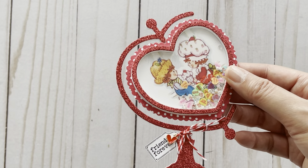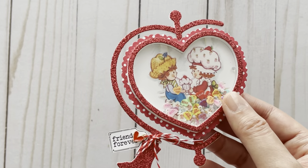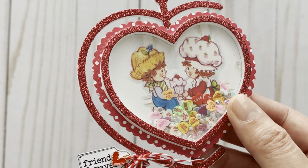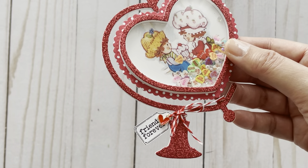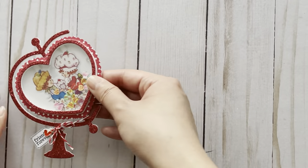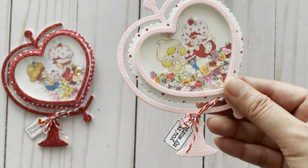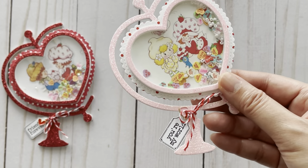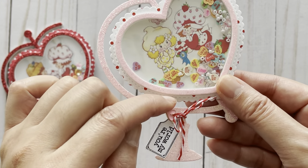I thought it would be very cute to put images of your significant other or special moments. Here I have an image of Strawberry Shortcake and her friend Huckleberry Pie, and they're enjoying a milkshake. I also added some conversation hearts to the sequins mix. At the bottom I tied some twine so that I could add a tag that says 'friends forever,' and I also added a heart charm. And then here's another one — this one's got an image of Strawberry Shortcake and her friend Lemon Meringue. The tag says 'you're my world,' and for this one I also added another heart charm. I'm really loving those tiny little heart charms — I think they add such a cute detail to your projects.